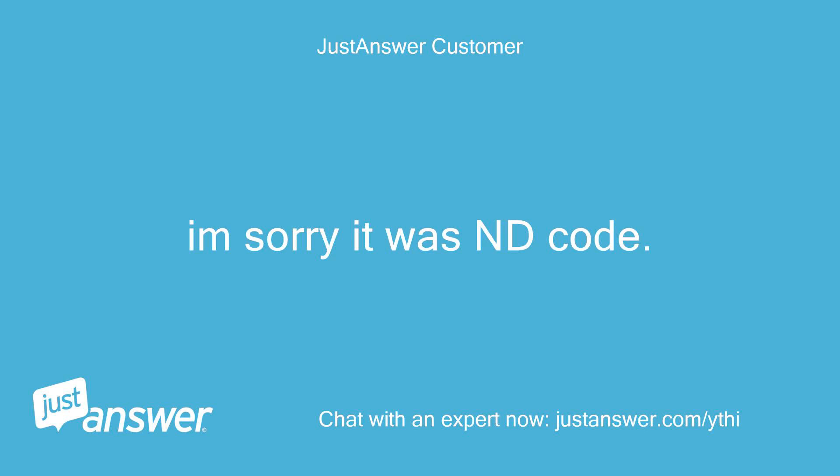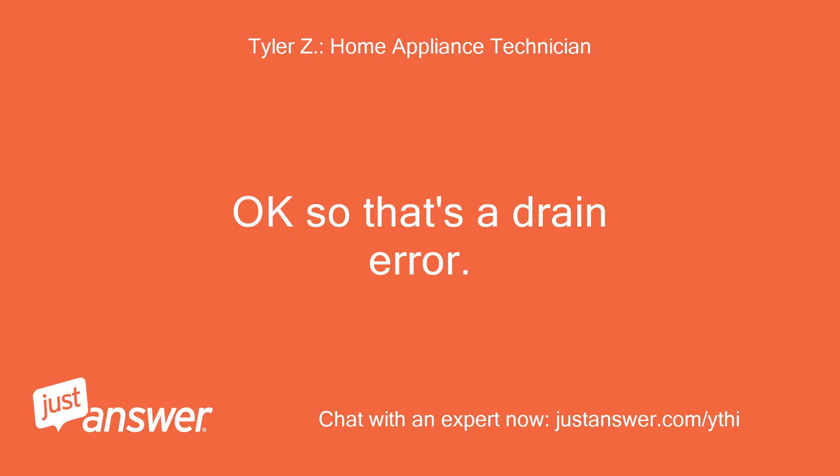I'm sorry, it was an ND code. Okay, so that's a drain error.